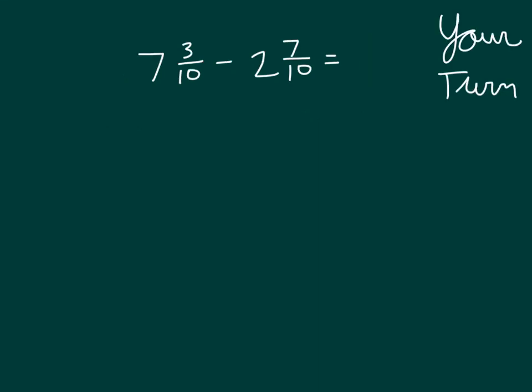Okay, it is your turn. We have 7 and 3 tenths minus 2 and 7 tenths. Pause the video while you do your work. Let's subtract the ones first: 7 minus 2 is 5. And then we're left with 3 tenths minus 7 tenths.